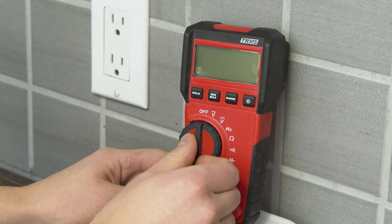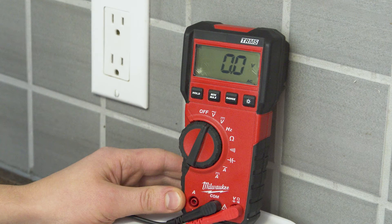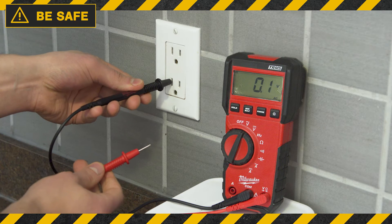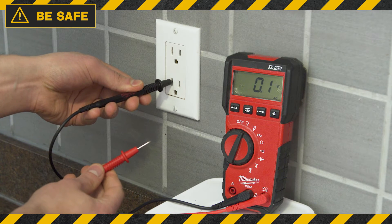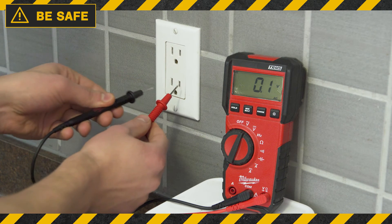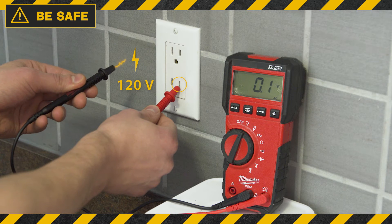First, set the multimeter to the VOLTS AC setting. To be safe, always hold the multimeter from the insulated handles. Always start with the neutral wire first before connecting to the hot. If you connect to the hot side first, the other multimeter probe now becomes energized, which increases the risk of a shock.